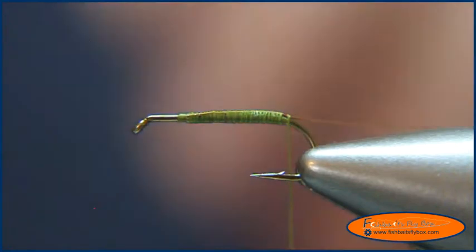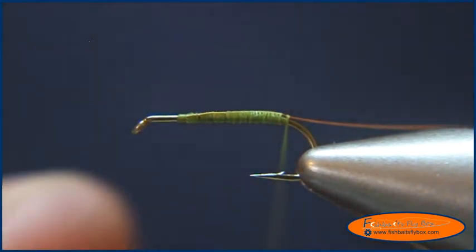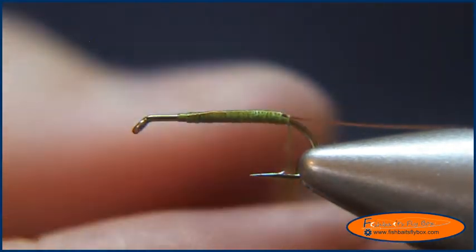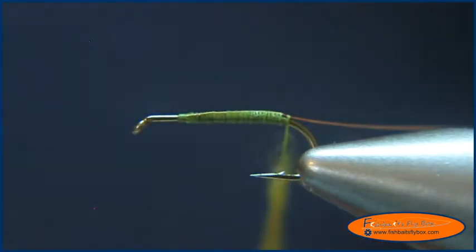I'm going to take some super fine dubbing in olive and I'm going to dub the thread. You don't need very much dubbing, just enough to cover the thread, and you want to make a taper to the body.